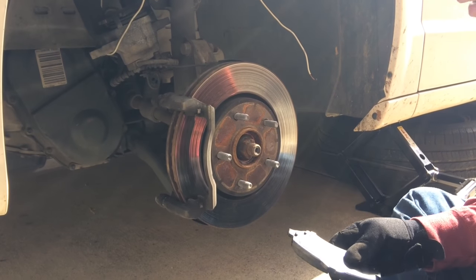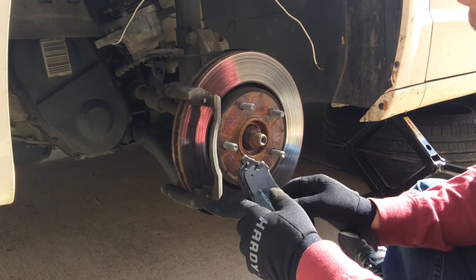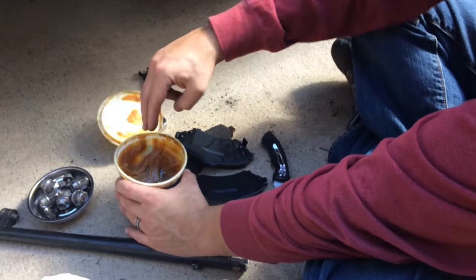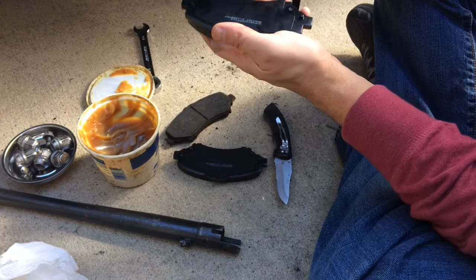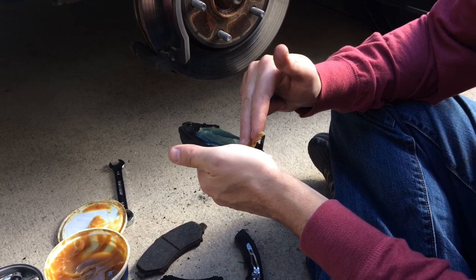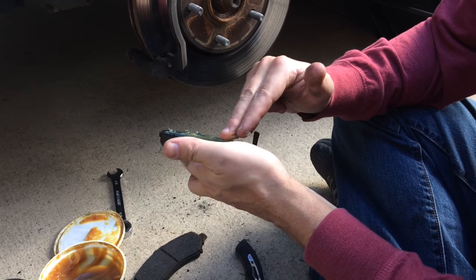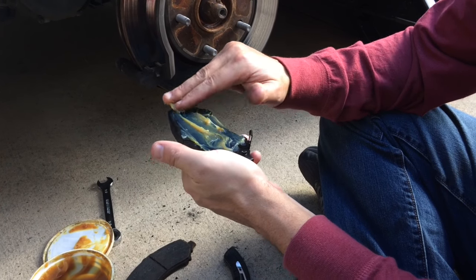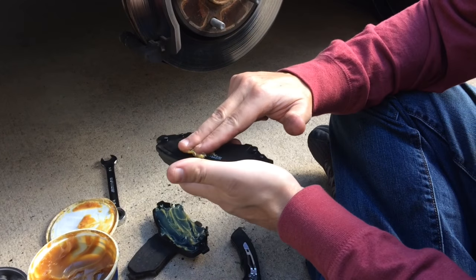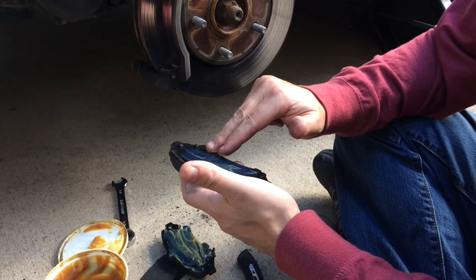This kit didn't come with new clips or grease, so we're going to put a little grease on the back of the pads — that will help do away with squeaking issues. Apply a little bit of grease to the back side and spread it around for an even coat. Don't get any grease on the front side of the pad — grease and braking don't mix. Just put a little bit on the back side of each pad.